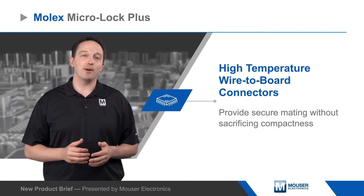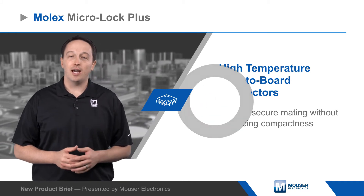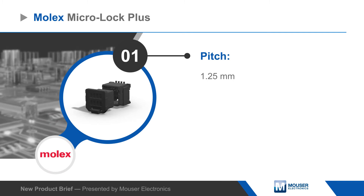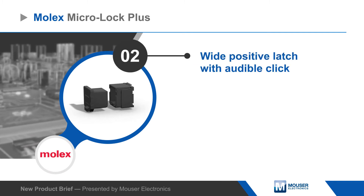Micro Lock Plus can operate at up to 105 degrees Celsius to meet automotive industry requirements. Headers have robust metal solder tabs for PCB retention and solder joint strain relief, and the contacts have tin-bismuth plating to prevent whiskering at a lower cost than gold plating.